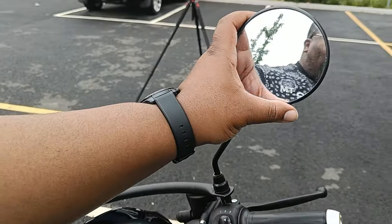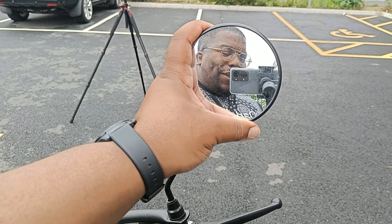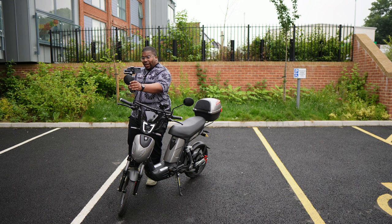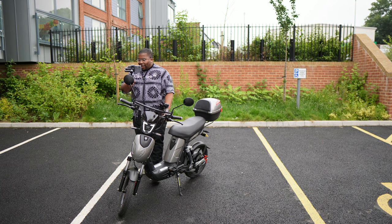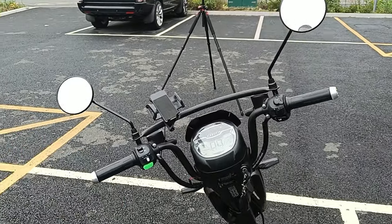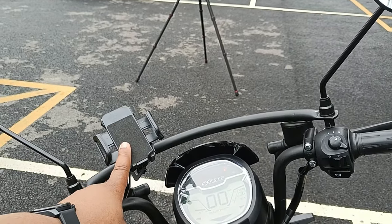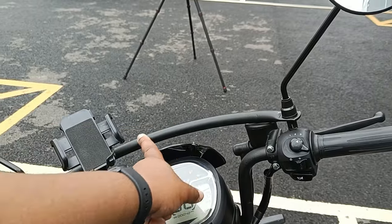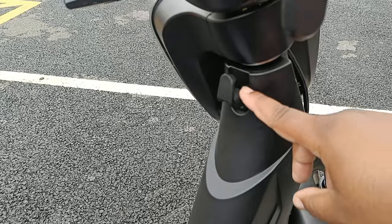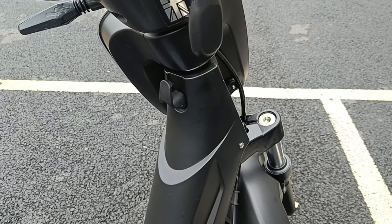Just like any other scooter you've got your mirrors so you can see what's going on behind you — obviously still check your blind spots. Everything that's here would be on a normal scooter. You've also got this optional extra bar where you can clip your smartphone, GoPro, or any accessory. There's also a little clip down here — you can hang shopping bags or whatever you want on there.